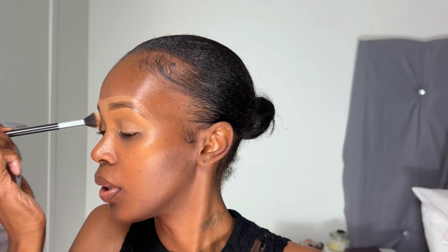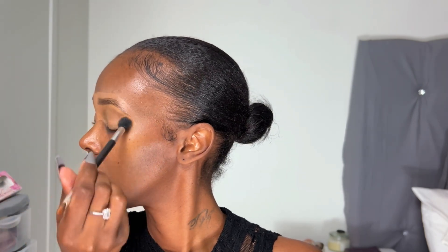With this concealer I'll prime my lids and carve my brows. So now I'm just taking a little setting powder so I can set my lids. Maybe a little bit of a smoky eye look — we'll see. It's this color that I want to try. I don't think I've ever tried a gray eyeshadow color.